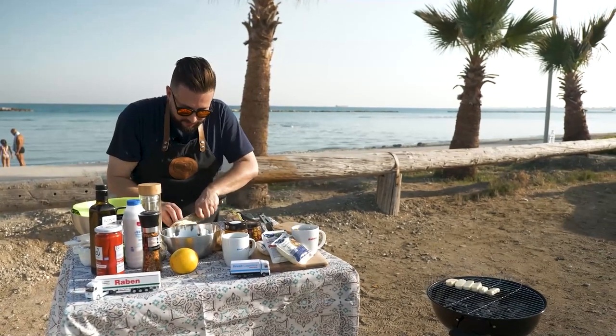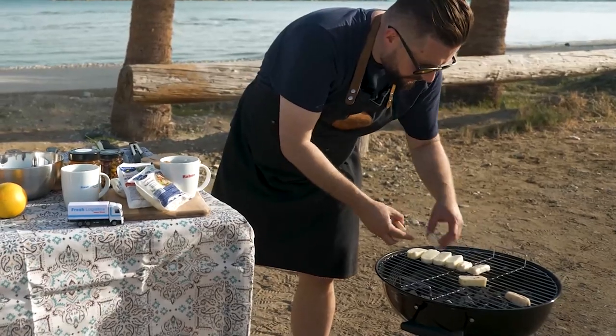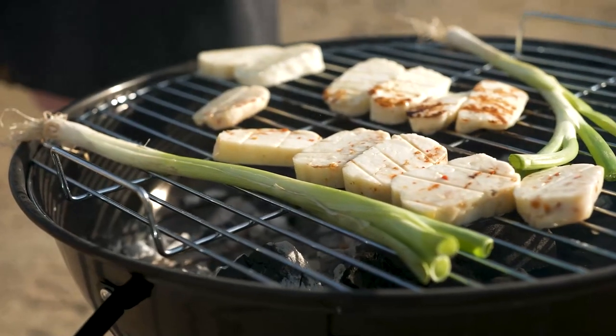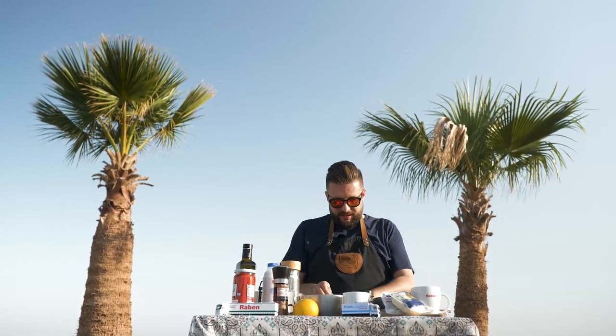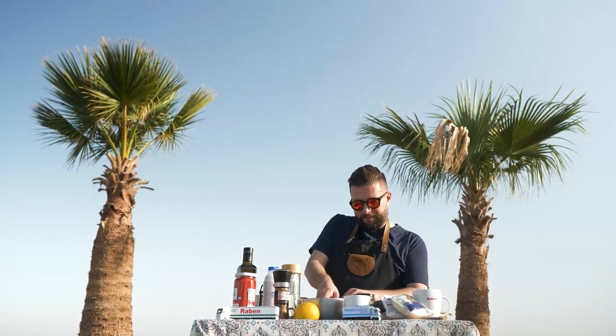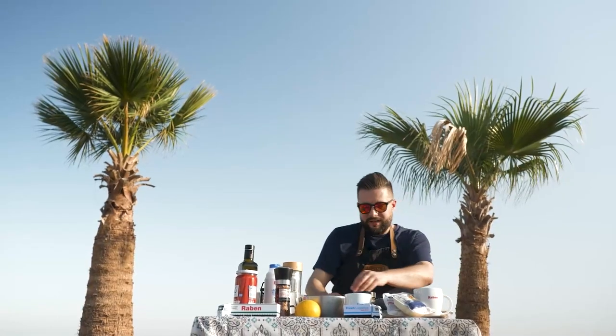I've got halloumi filled with chili flakes from Petru Bros headquarters. Let's put it over here, maybe with some spring onions. The other thing I'll be using is Anari, a fresh cheese also from Alhambra. Let's just sprinkle it over the tomatoes.